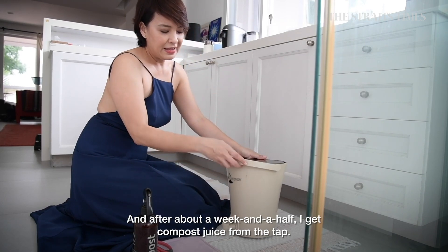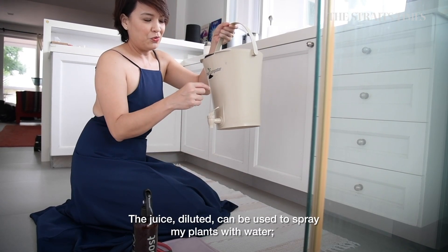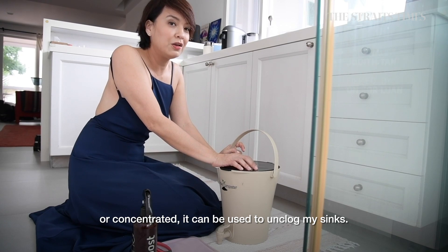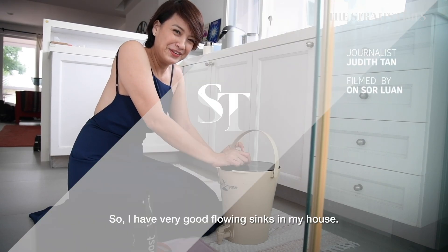After about a week and a half, I get compost juice coming out of this tap. Diluted with water, it can be used to spray my plants, or concentrated it can be used to unplug my sink — so I have very good flowing sinks in my house.